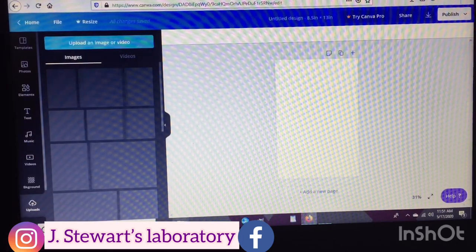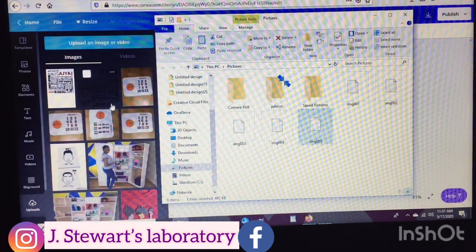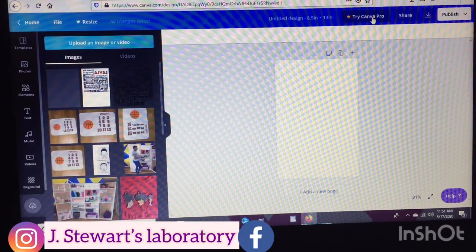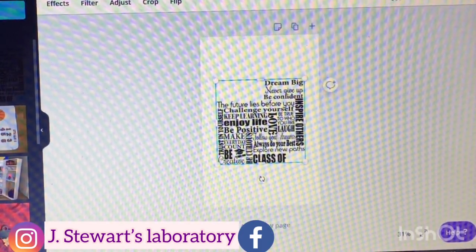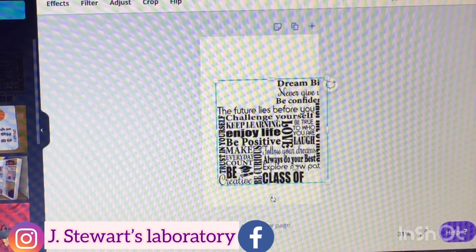Once we get to our screen I'm just going to go ahead and insert the image of my daughter that I'll be using in this tutorial. The image I'm using I purchased from Etsy and the link will be in the description box.